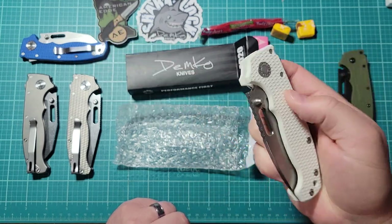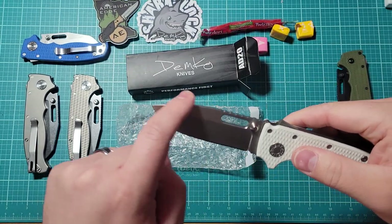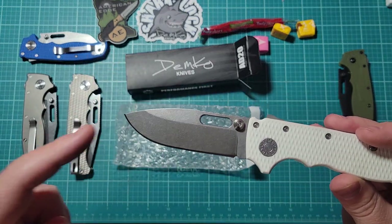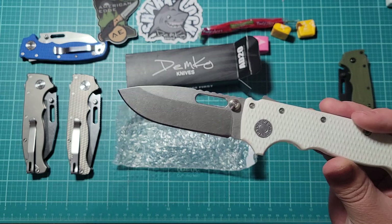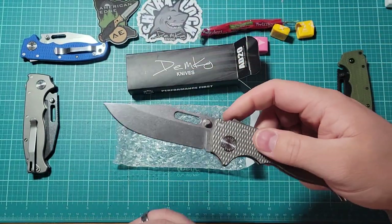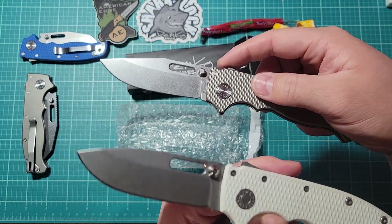Heck yeah, dude. This is sick. And I like the drop point. The regular one with the clip point, I never really loved that look. This blade shape — I much prefer the drop point.